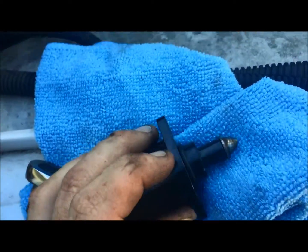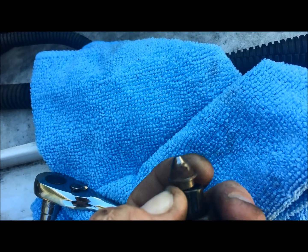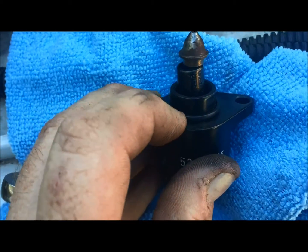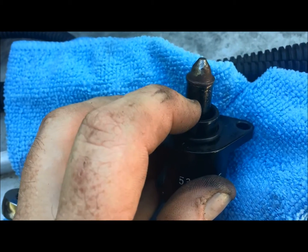All right, so this looks pretty clean. The main thing is you want to clean inside here and down into there. Now don't lose this washer, because you're going to need that washer later to put it back on. You just want to make sure this thing moves smoothly.